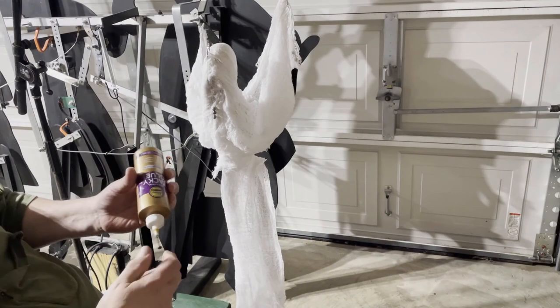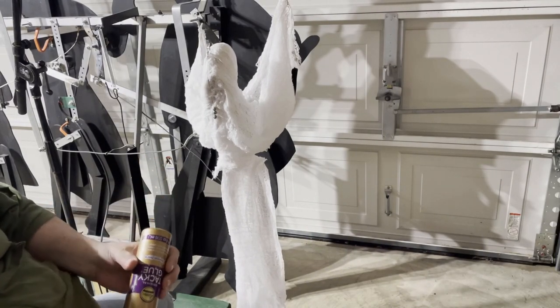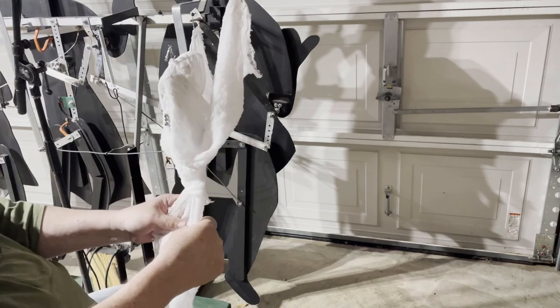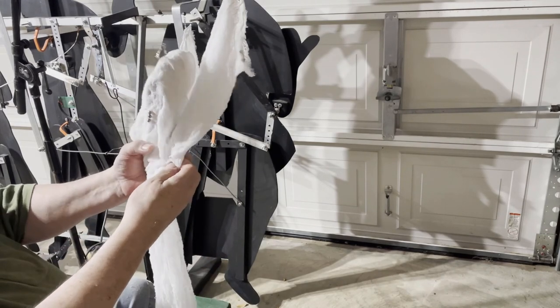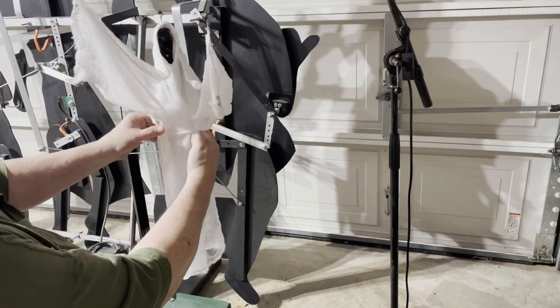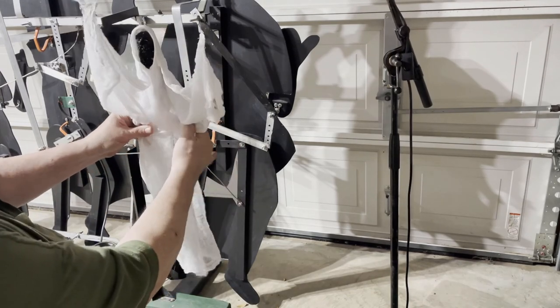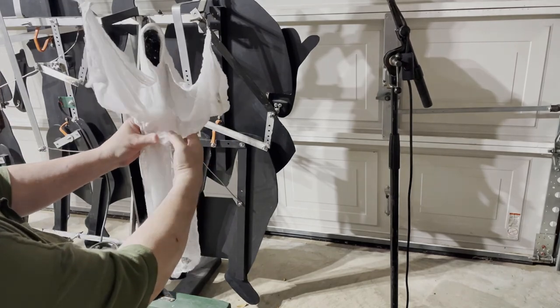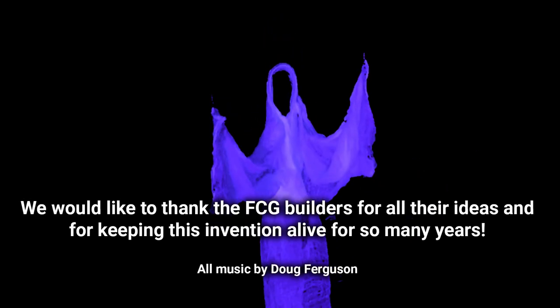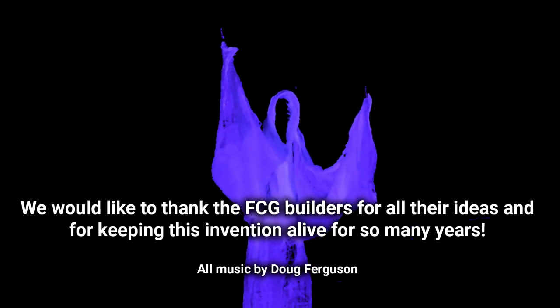I'm going to make a correction or adjustment to this ghost — spread this out a bit, like so, also to the bottom of this arm. That gives us a nice, much nicer, wider torso. All items we mention in this how-to are linked in the comments.